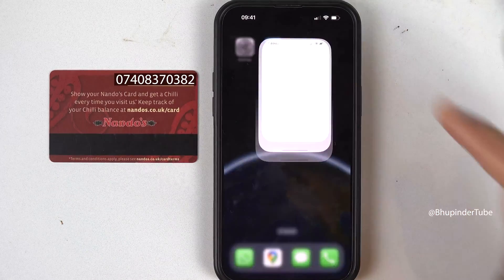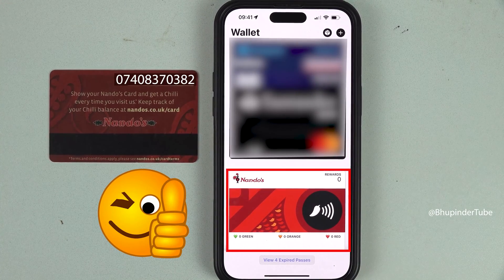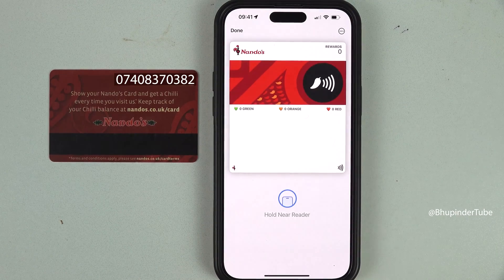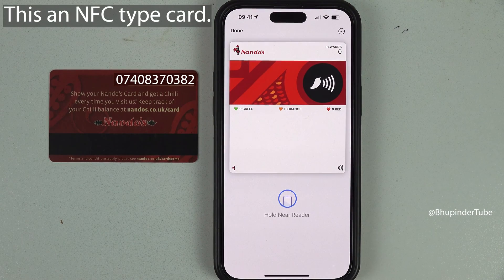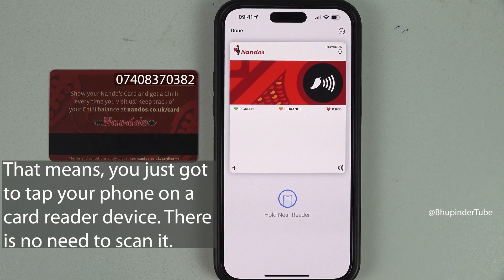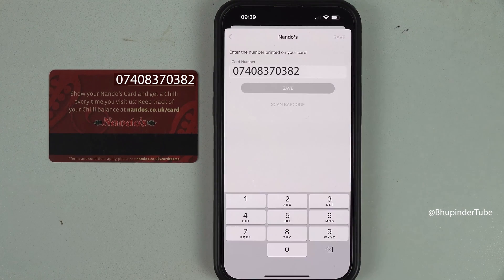Now if you open the Apple Wallet app, you can see this card is added. It doesn't have any QR code, barcode, or number on it because it's an NFC-type card. That means to use this card, you simply bring your phone and tap on the card reader without needing to scan it.